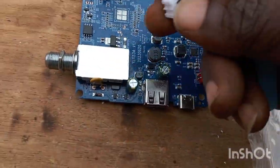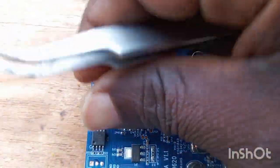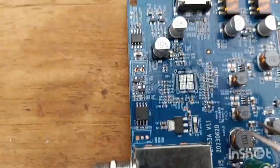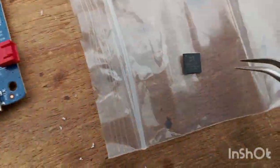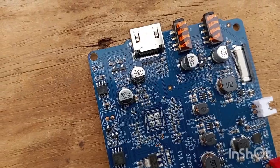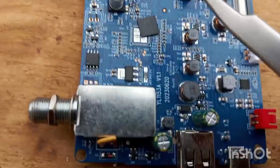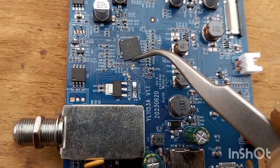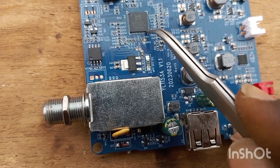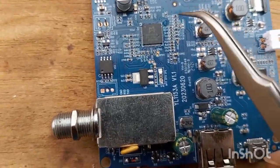I removed the rubbers — this rubber was here — and these pins. I removed them so they will not melt. After I'm done with everything, I will fix everything back. Now I will replace with the new CPU. This place is very critical — make sure you are doing everything in order, set it very well, because if it is not well set, it will not work.